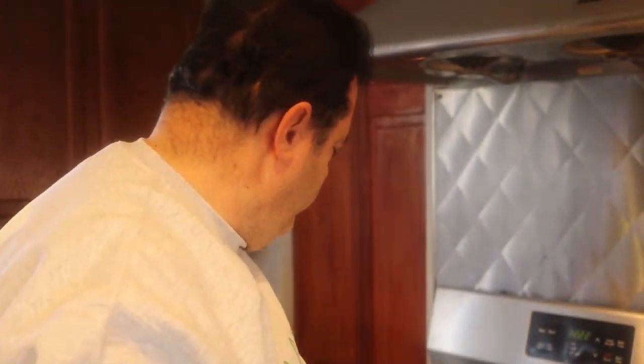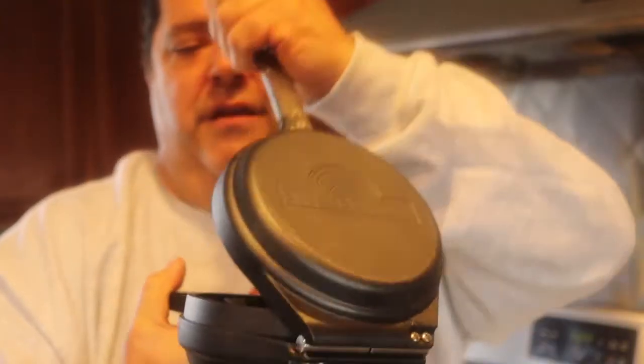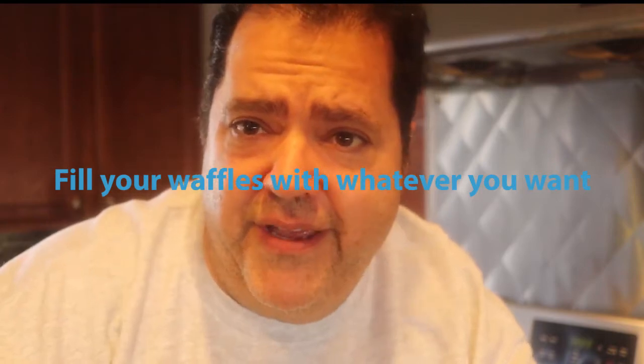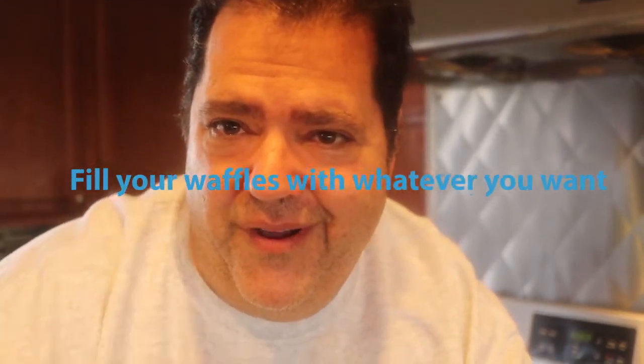So let's get cooking. First thing I got to show you — check this out. You know what this is? This is a waffle iron, but it's more than a waffle iron. You could actually make a stuffed waffle in here. That's awesome. So the idea is I'm going to make a great healthy stuffed waffle. I'm going to throw in all the leftovers from Thanksgiving inside the waffle. That's fantastic.